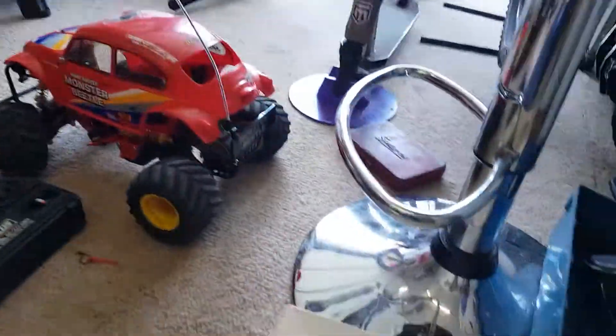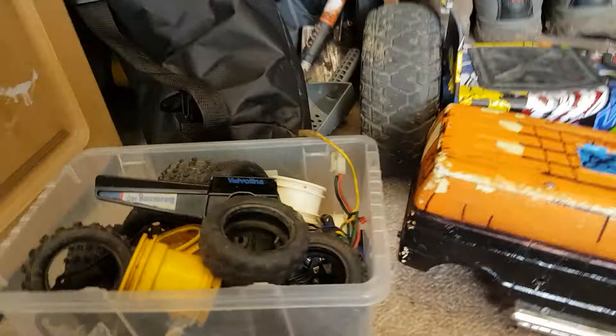Welcome back to a new video. This is my collection of 90s and 2000s cars. This is like all spare parts.